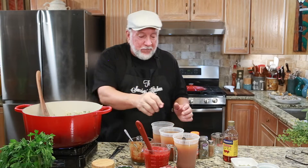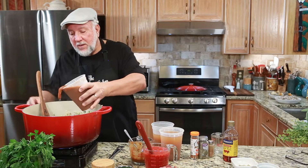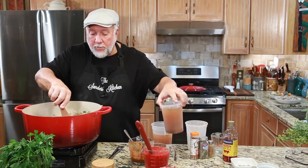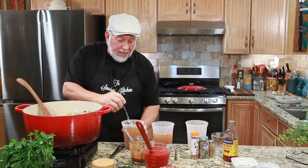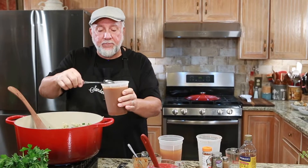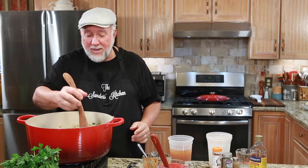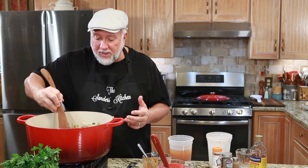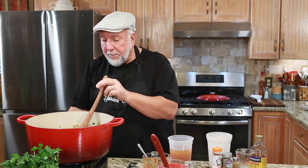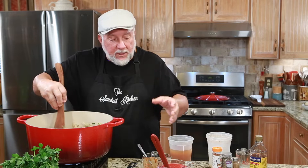So the next step is to take the stock that you have and add the stock in. We're going to add all of the stock right now. Because this is my homemade stock, I have to stir it because there's a lot of what we call debris and it settles down to the bottom. When you have the opportunity to make your own stock, you get intense flavors and that's what makes a good homemade gumbo so good. We're going to turn the fire back up.